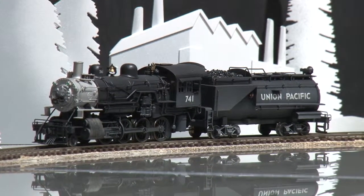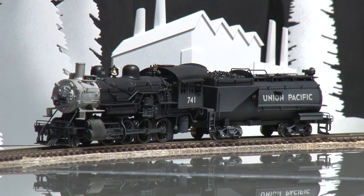This model is available at BrassTrains.com. Again, the item number is 060394.